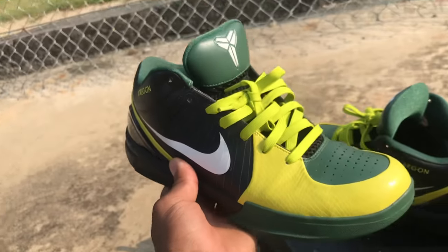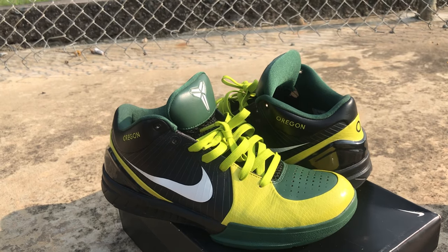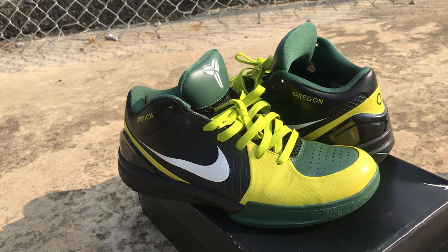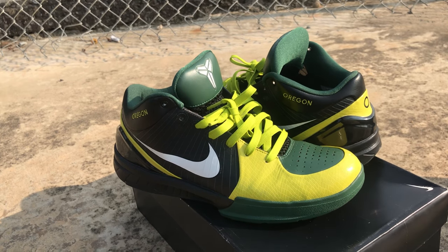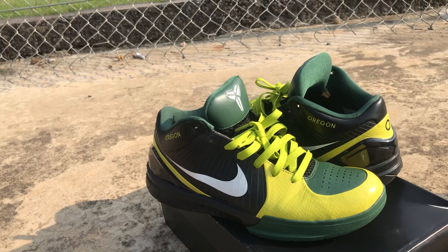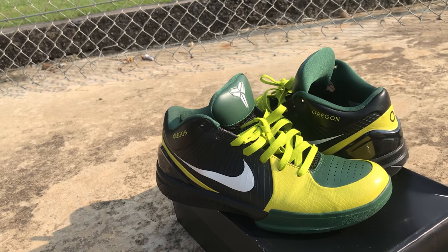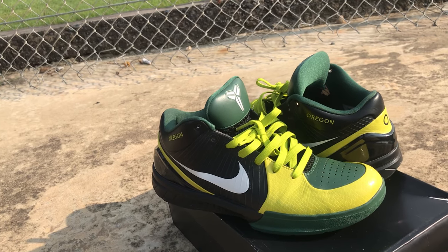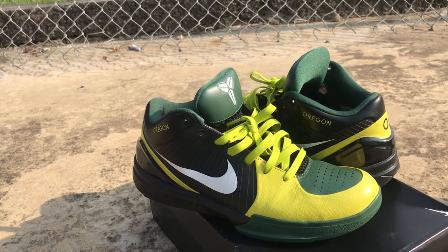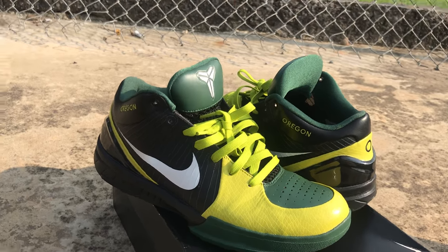That wraps up the review. Appreciate everybody for tuning in. Please comment below — let me know what you rocked on Kobe Day, what you pulled out, how you feel about the Kobe Fours, whether you were able to grab them back in the day, and if you still own the models. Hopefully I dropped some knowledge on y'all that you rarely see. Have a blessed day. On the next review I got a gem coming in — it's another low top, that's all I'm gonna say. This is your boy MC6 Kicks Review, signing out with the KB Fours — Kobe Fours, Oregon-inspired. We up.